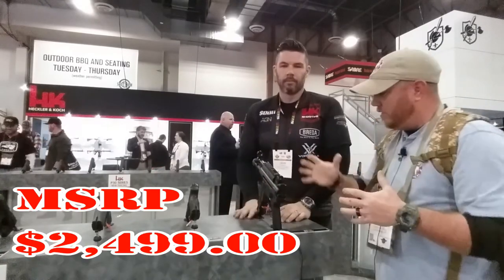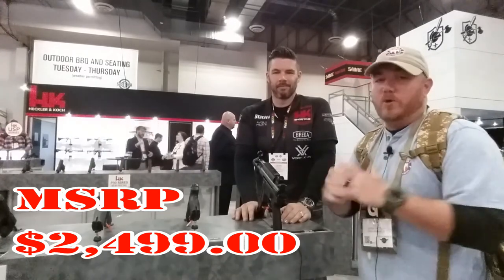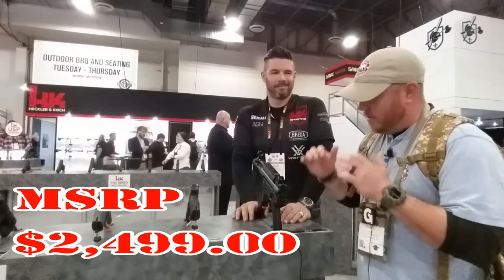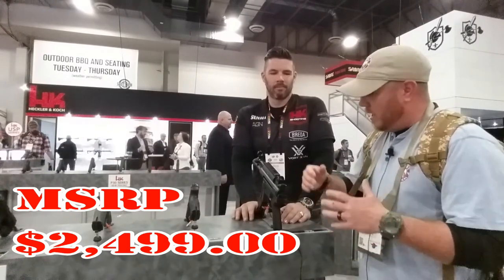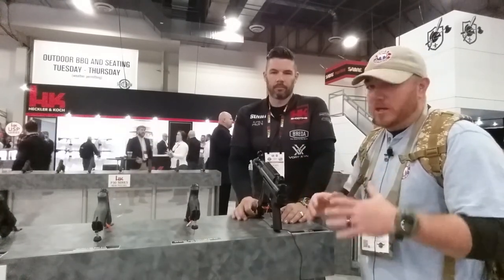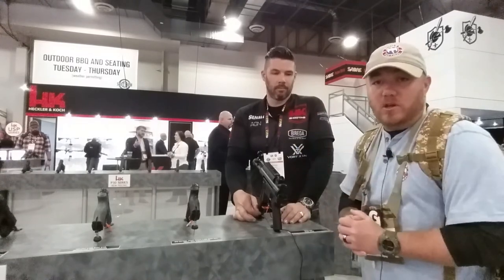Thanks Sean for talking about the SP5K. Like I said, I shot this Monday at industry day at the range — unreal, love it. Probably going to have to add one to the arsenal sometime; it's well worth it. I love PCCs and I've got a bunch of them at home. This one has so many different options and different things you can do with it — unbelievable. It runs so good. It's HK; you know it's going to be good.